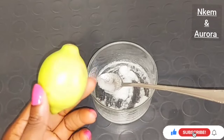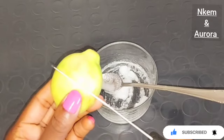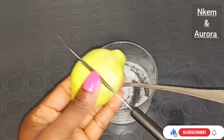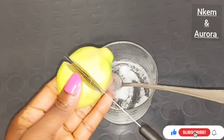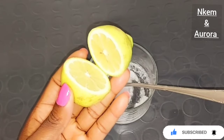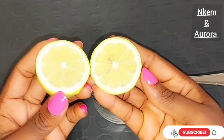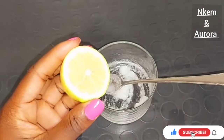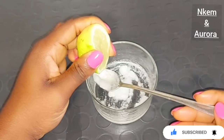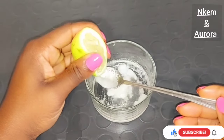The next ingredient is going to be lime or lemon — if you have lemon you can use lemon, if you have lime you can use lime, because all we need is the juice. Cut your lemon into two and squeeze out the juice. Lemon juice helps to lighten the skin, get rid of dark spots and aging spots. Lemon contains vitamin C, which helps to promote a brighter, lighter skin tone and lighten your dark armpit. I'm going to be squeezing out two tablespoons of lemon juice into this mixture.